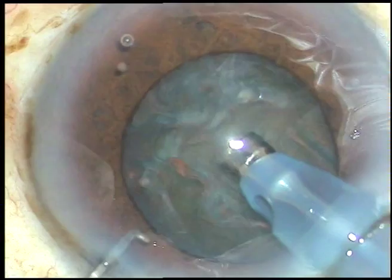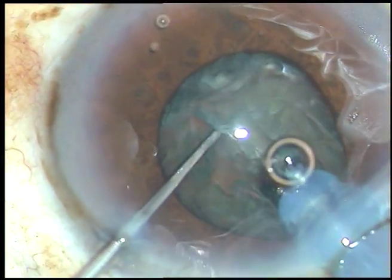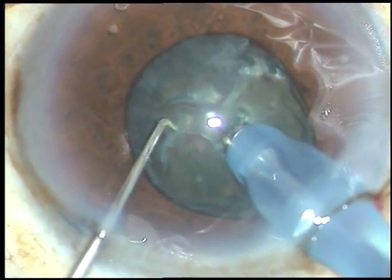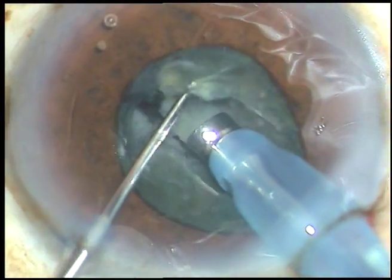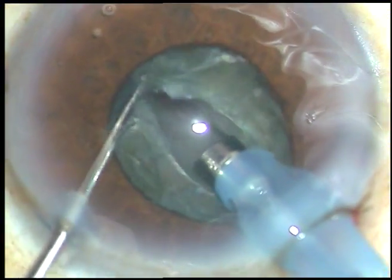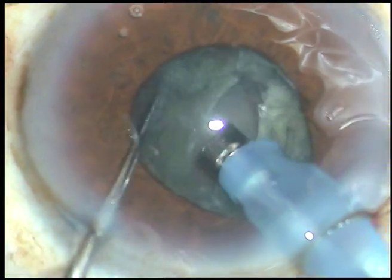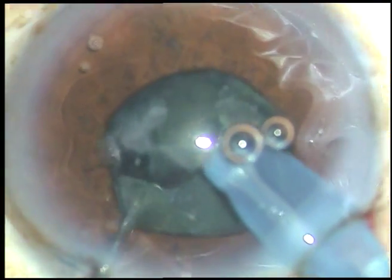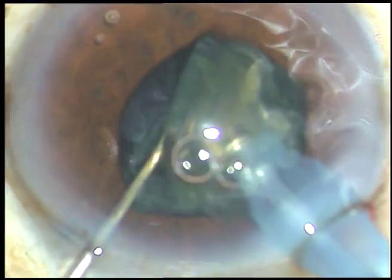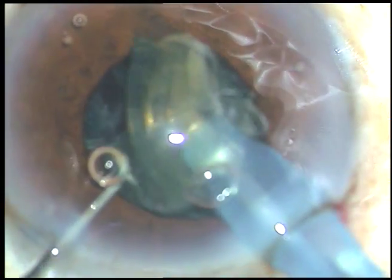What I am planning is a direct chop — pushing the nucleus down a little bit, burying the tip into the substance of the nucleus, holding the nucleus very nicely. And this is vertical chop, dividing the nucleus antero-posteriorly, which can be called vertical chop.